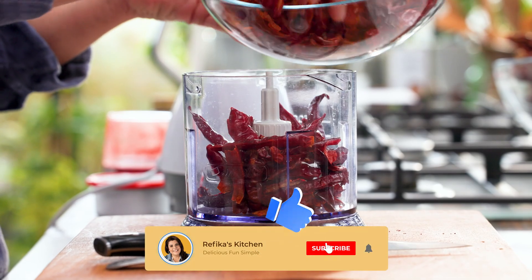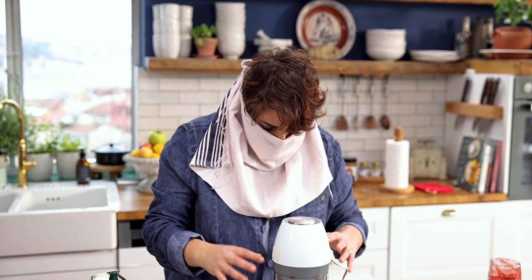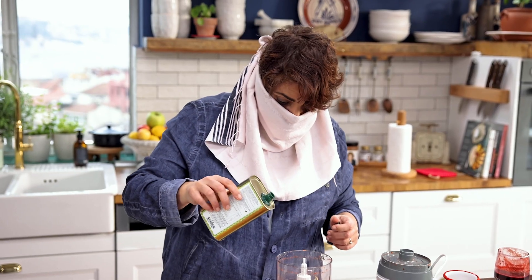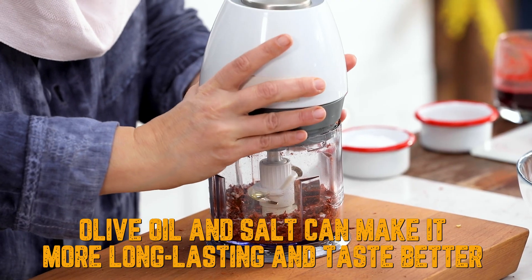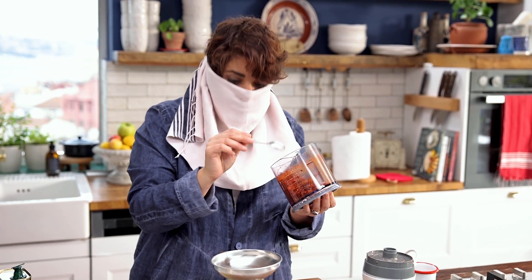I'm going to put all this in the blender — it won't all fit so we'll do it in two turns. We close it and pulse it a few times. At this point the pepper flakes release a fume of hotness, so let it sit for a while — ideally five to ten minutes. Now I'm going to open it. In ideal conditions you don't need to add anything, but in home conditions it's better to add a drizzle of olive oil and a bit of salt. When we cut it, the oil of the red pepper comes out; the olive oil helps the oil stay in, and the salt makes it tastier and keeps it in good condition.